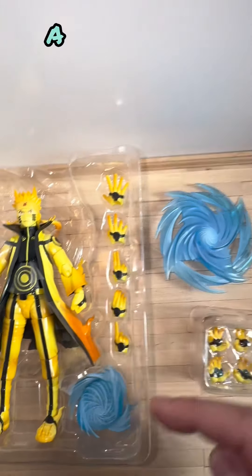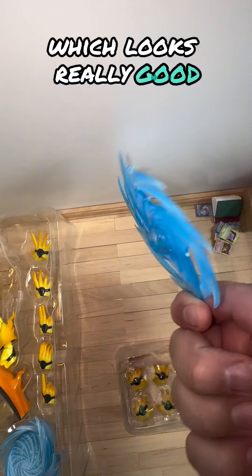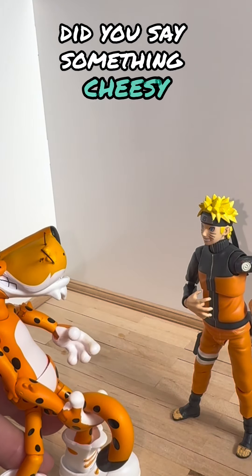These hand pieces have pegs in them. It also includes a Rasen-gan that's giant and swirling, and a Rasen-shuriken which looks really good.